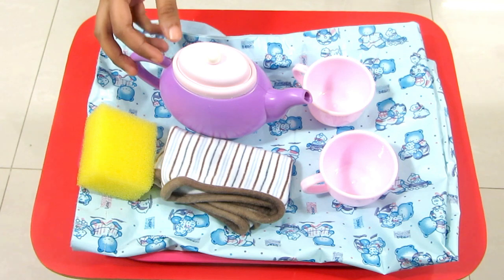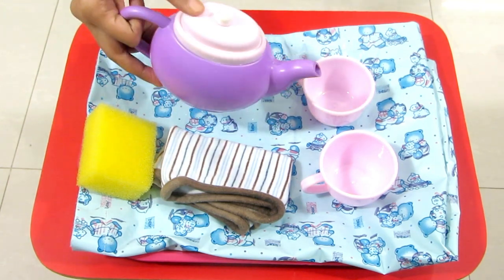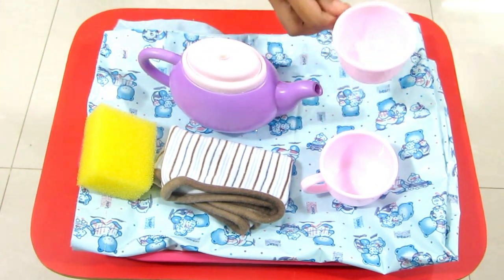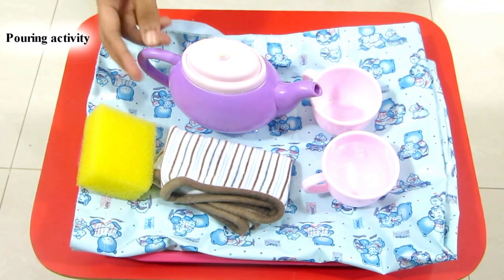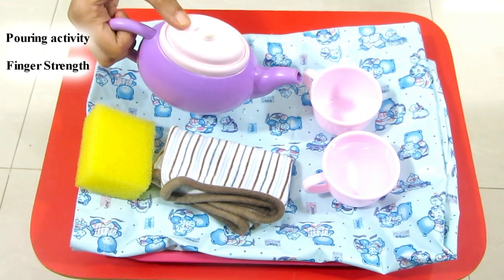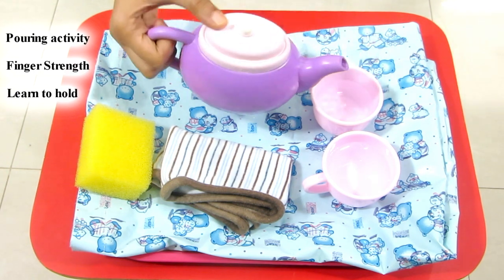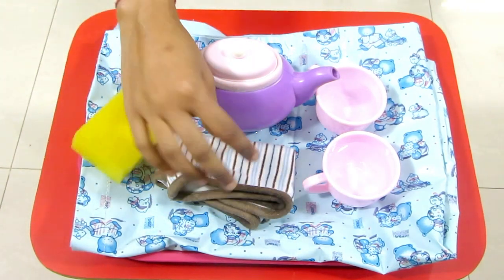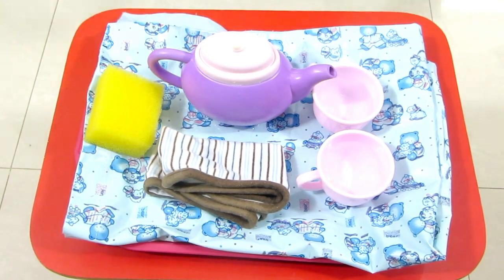If you don't have these, you can even use whatever you have in the kitchen. Basically what the kid has to do is pour water from the teapot into the cup. He can even transfer it from one cup to the other. This is a great pouring activity and a great way for them to develop their finger strength, because they are learning how to hold the vessel and how to pour the water without trying to spill it. What I generally do is give my son a sponge and a rough cloth, and whatever water spills, I encourage him to clean it up.